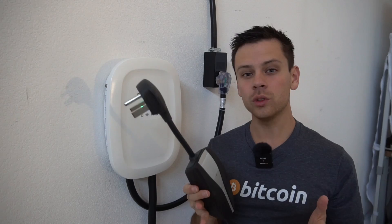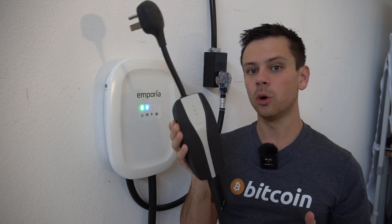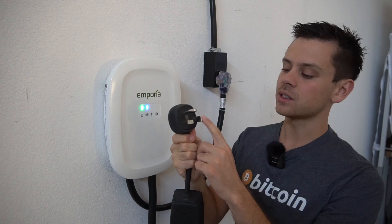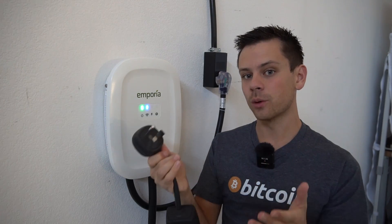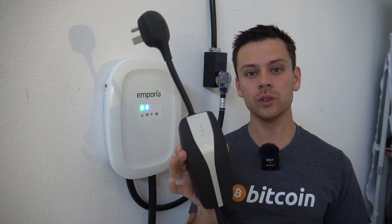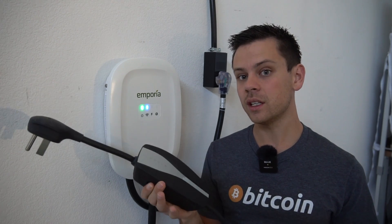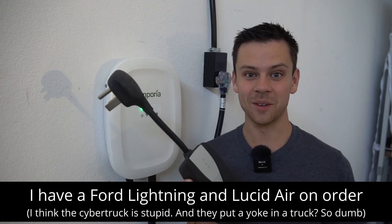The cheapest way to charge only a Tesla is to use their mobile charger with a 240-volt adapter such as a NEMA 6-50 or a NEMA 14-50. This charger works well but it only charges Teslas, and this year I think there will be new EVs that might be a little bit better in some ways.